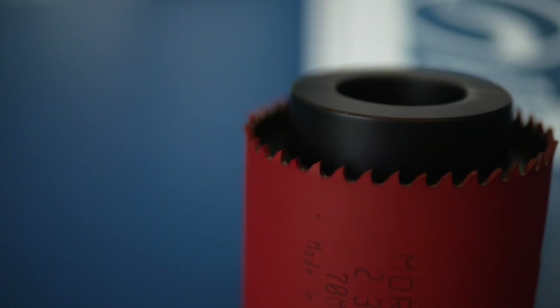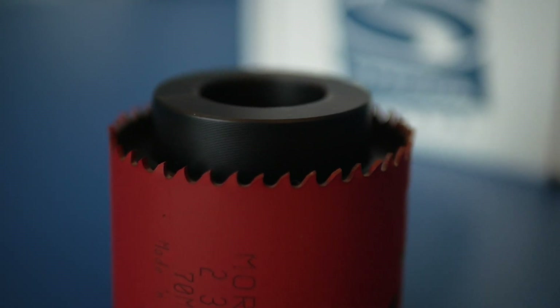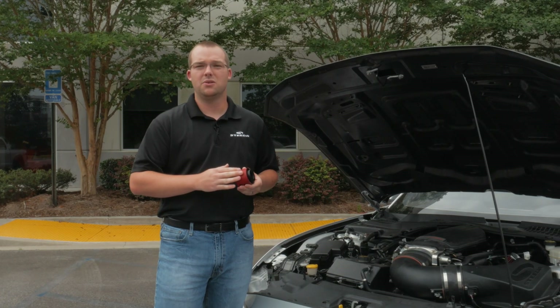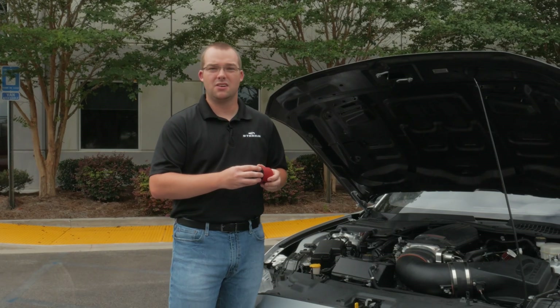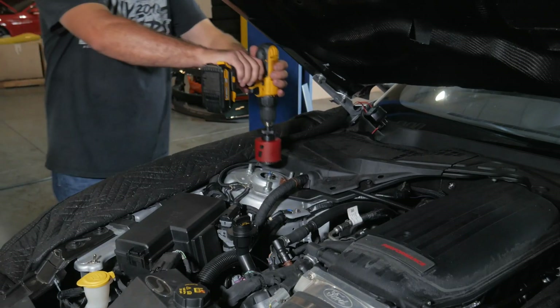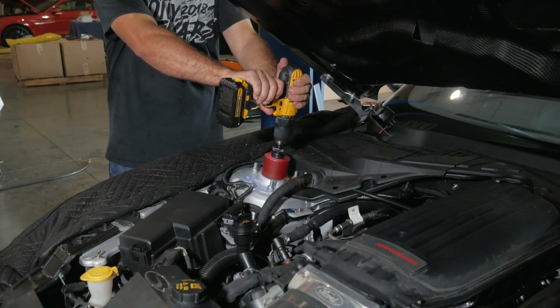That's where this Strut Tower Cutting Tool comes into play. It's pretty simple in design: it's a metal cutting hole saw blade, two and three quarter inch, with a Delrin insert on the inside, with a cutout allowing you to center this hole saw over your factory Strut Tower hole. This leaves little margin for error.